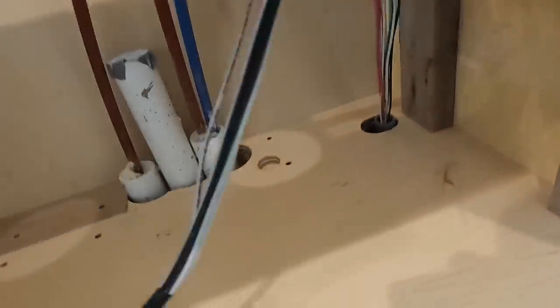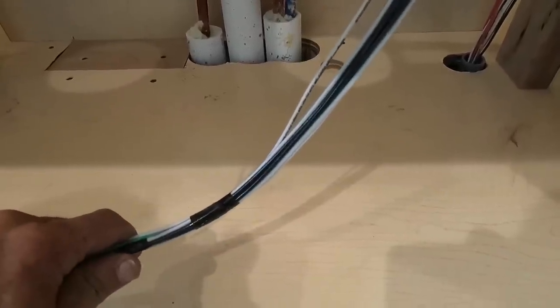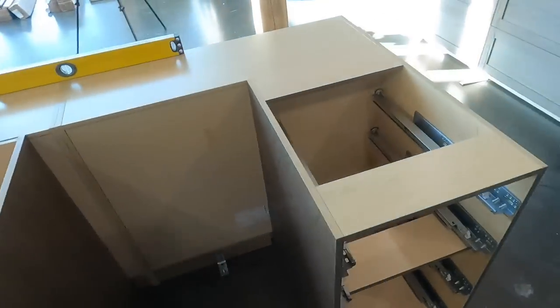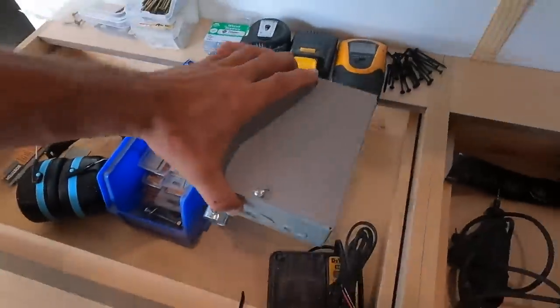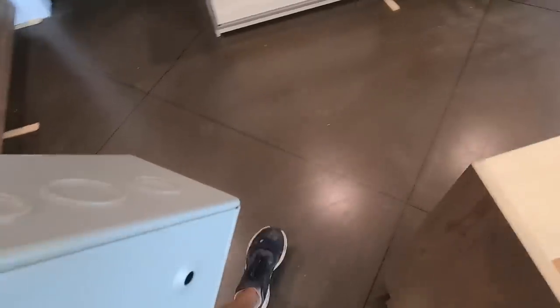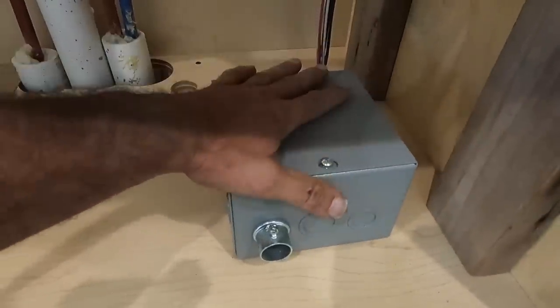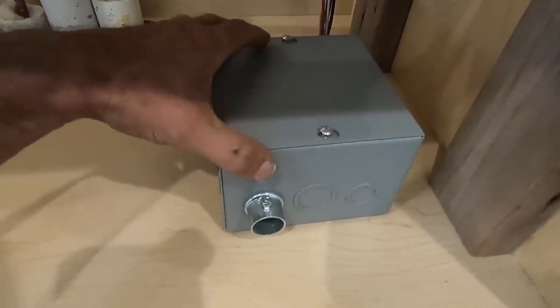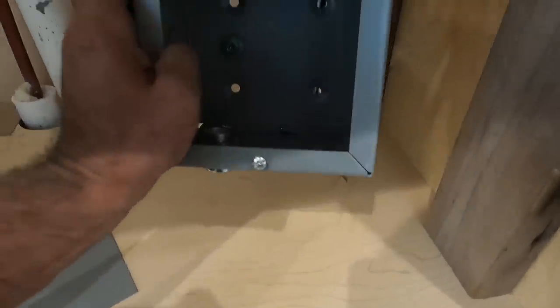I have four circuits coming in here: one for each dishwasher, one for the garbage disposal, and one circuit for the two outlets — one on each end of the cabinet. I have this junction box that's going to mount up in here, and that'll house all the connections. Then I'll come out of there with flexible armored cable to go to everything I need.